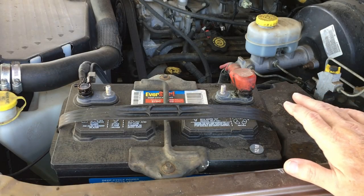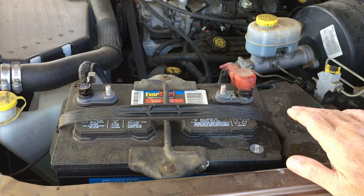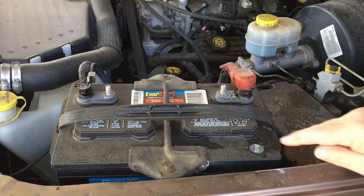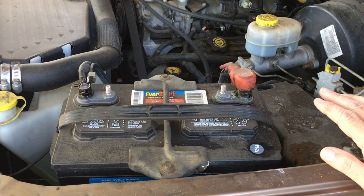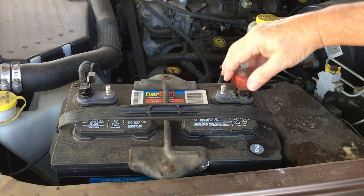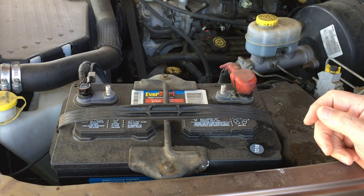So we're under the hood of my 2000 Dodge truck. I've had this for about seven or eight years, and this particular battery says 12/18 — so it's almost three years old. If you look at these terminals, they look like they were just put on, and that's because I used a product called Whip It.